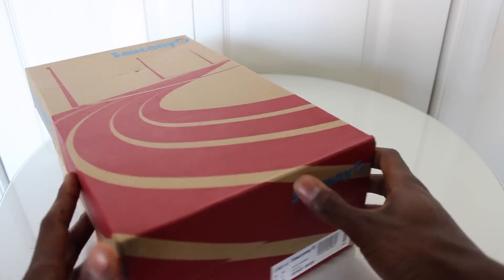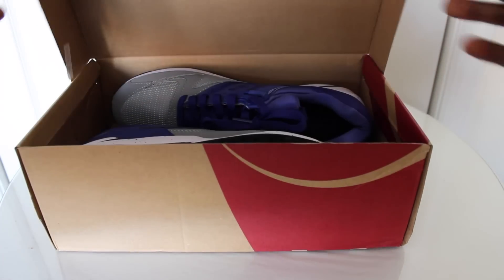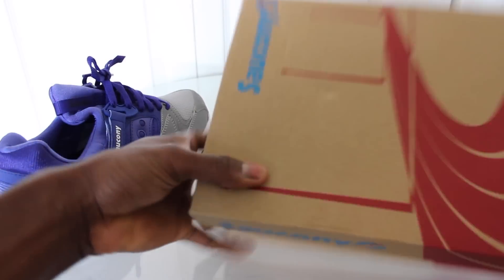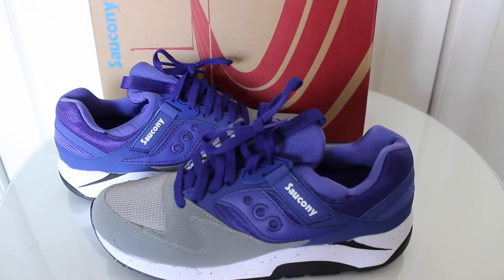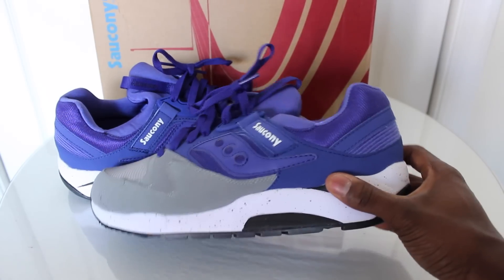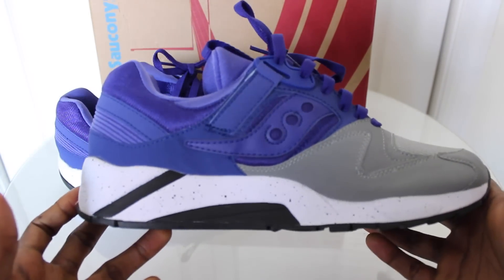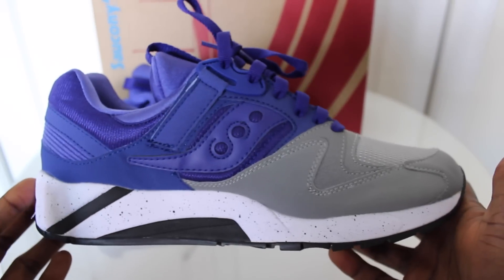These right here are the Saucony Grid 9000. The colorway is gray-blue — on camera and in pictures they kind of look purple. I thought they were purple; they don't even look blue. But I'll show you guys the sneakers here. Overall it's just a very clean shoe. I will actually be using this pair for everyday wear, rocking it around, and definitely gonna wear it in the gym. This is my first pair of Sauconies since middle school.